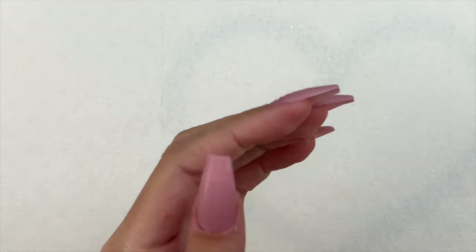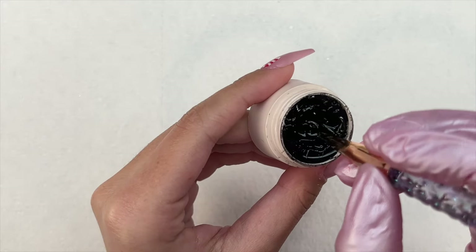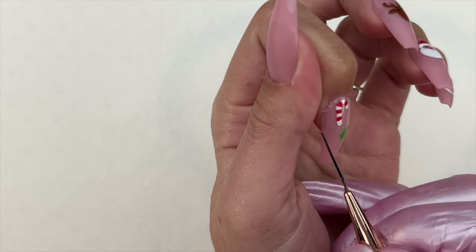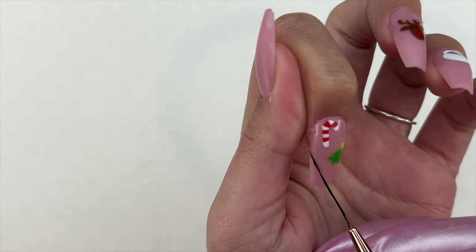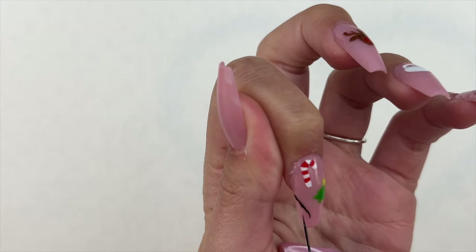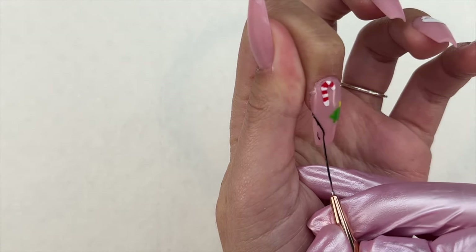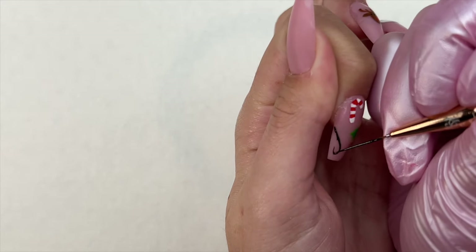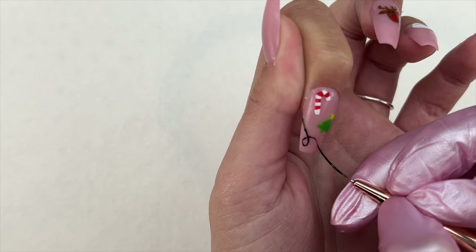I did not want to be finished with these nails just like this — I had other ideas. I wanted to add on some Christmas lights to tie everything together. During the holiday season, little snowflakes, dots as snow, or Christmas lights can really elevate a nail set and make it look more professional and put together. To fill in the spaces I'm taking the extra long liner brush and the black gel pod, going around the empty spaces on all of the nails and adding lines to act as the string of Christmas lights. I'll cure these for 30 seconds.